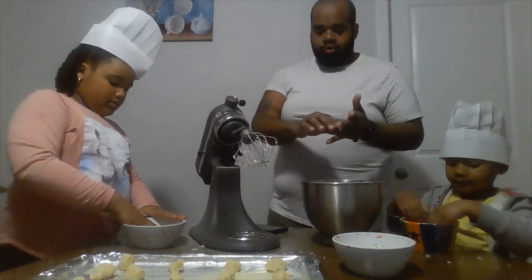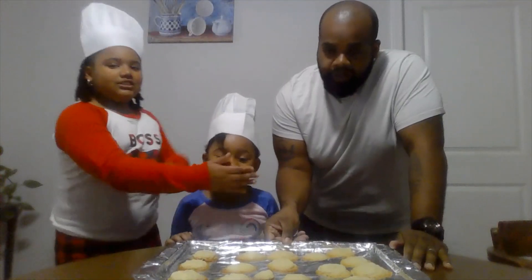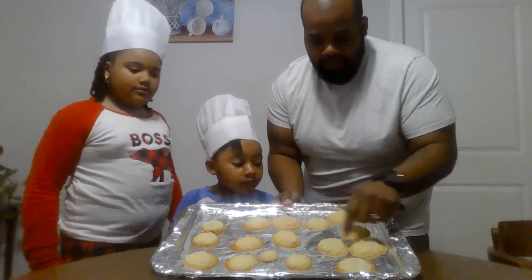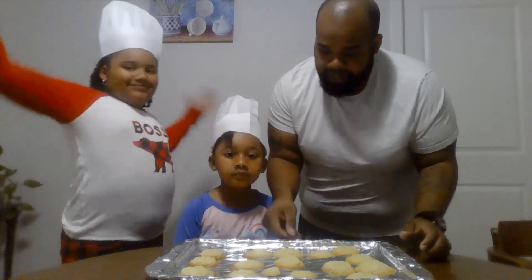We got them done. Now we're going to throw them in the oven for 15 minutes. Cook these cookies for 15 minutes, and they should have light brown around them. We're all done — now we got to try them. Make sure they're nice and tasty.